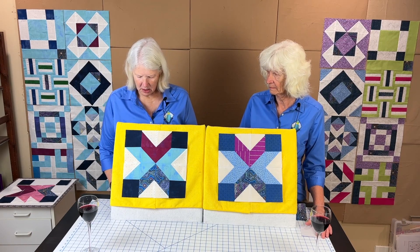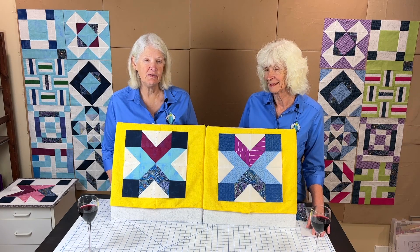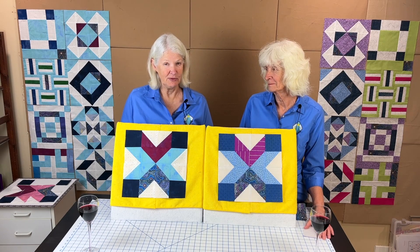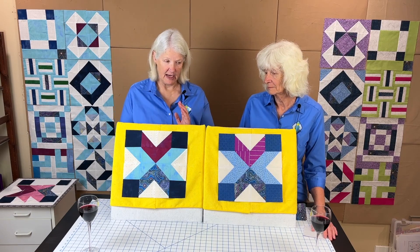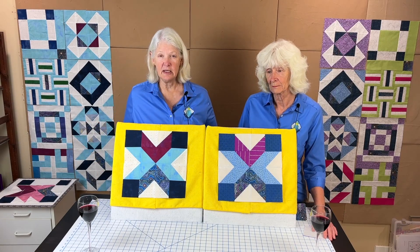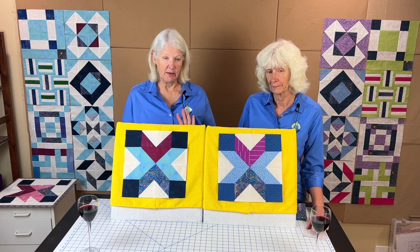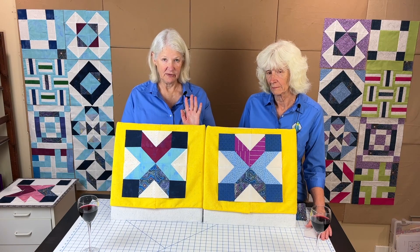Once you do that, press them. If this is confusing, just press them open — that's not necessarily the easiest way, but it is the less confusing way. We like when we can make the pairs nest and lock together to get a nice sharp point. The way I worked it out is: for each color combination, press half of them to the light fabric and half to the dark fabric.